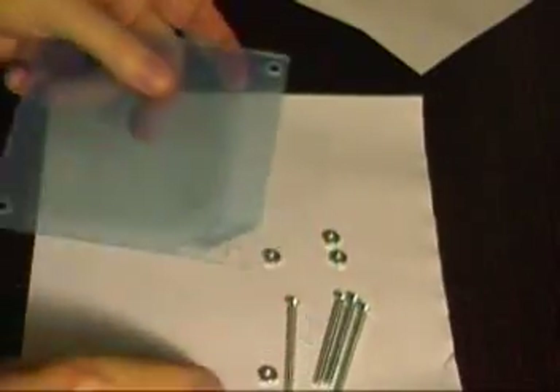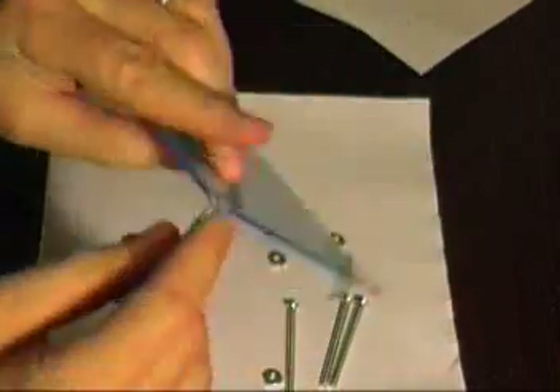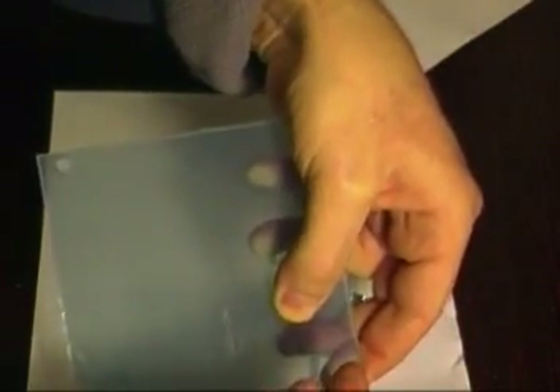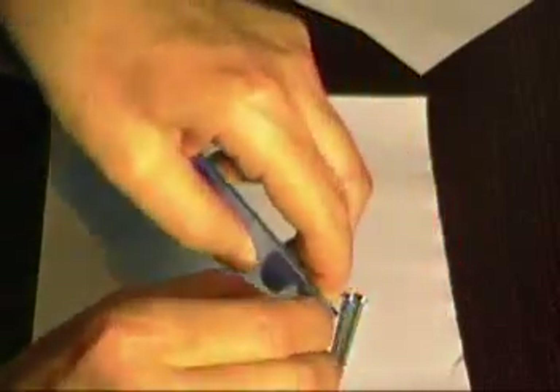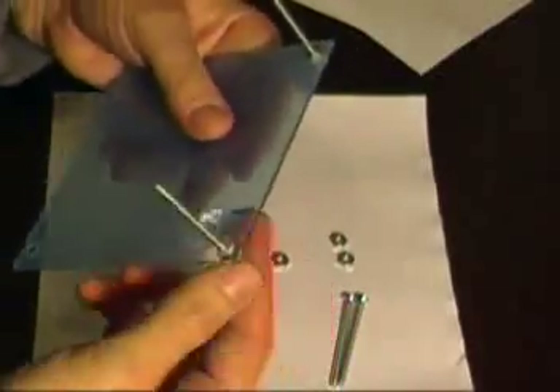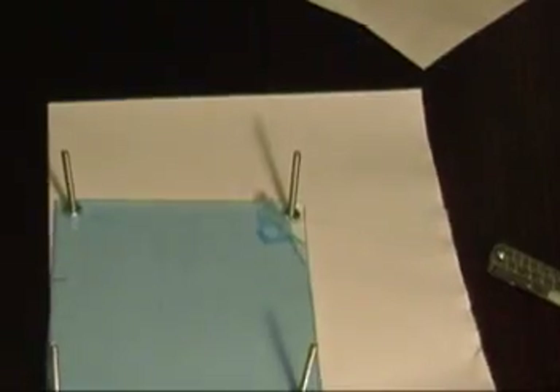So putting the thing together, I basically got these screws and bolts — actually bolts and little nuts — and just push them through there and spin the nuts on. I didn't bother to tighten them any more than finger tight. It just seemed like that would be fine.